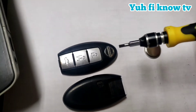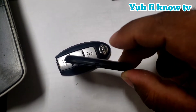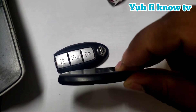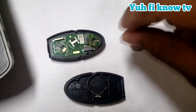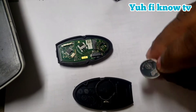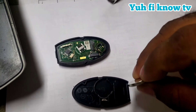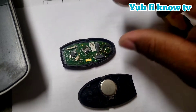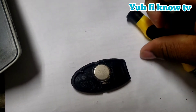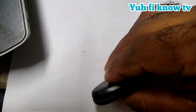Use the flat head screwdriver to pry around the side and open it. Now take your new battery — make sure the plus side is facing down — and insert it just like that. Then snap it back together.